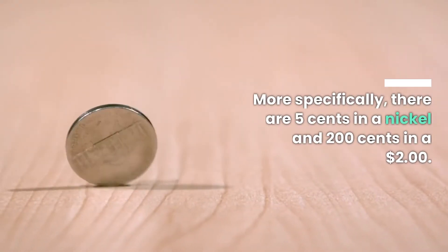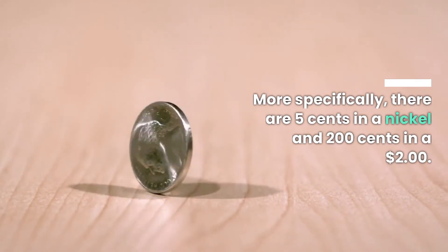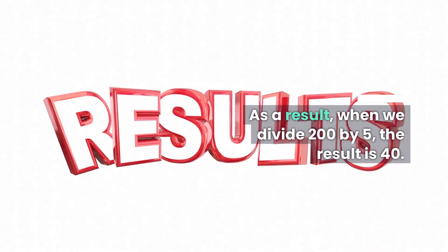More specifically, there are 5 cents in a nickel and 200 cents in $2. As a result, when we divide 200 by 5, the result is 40.